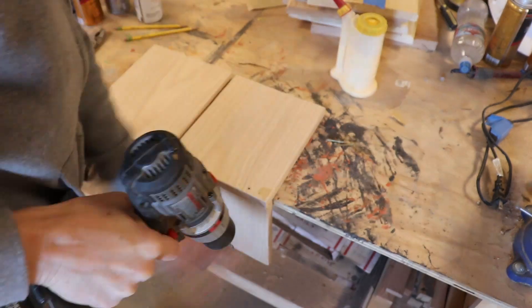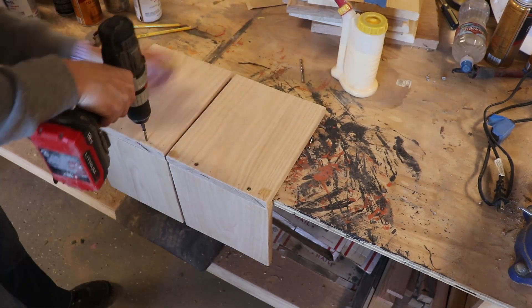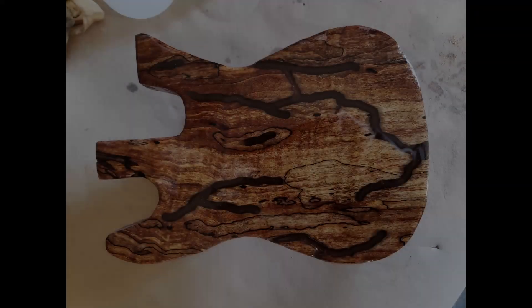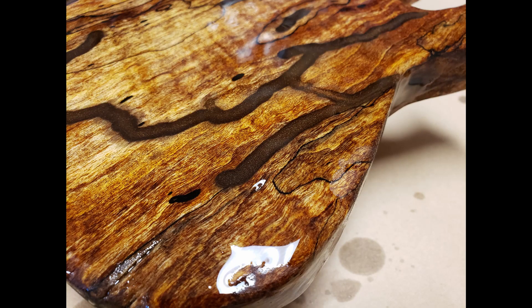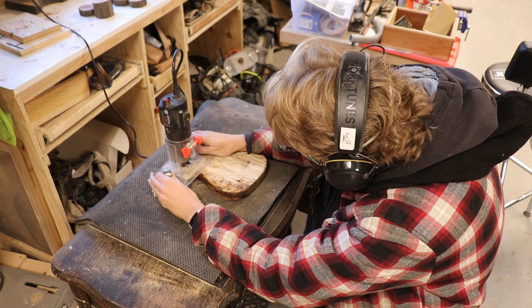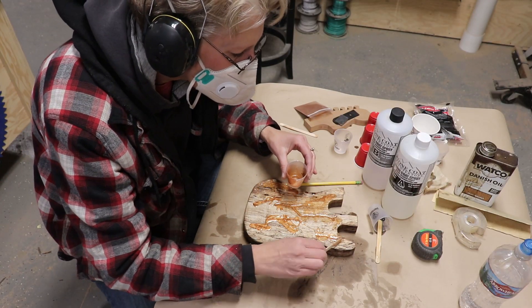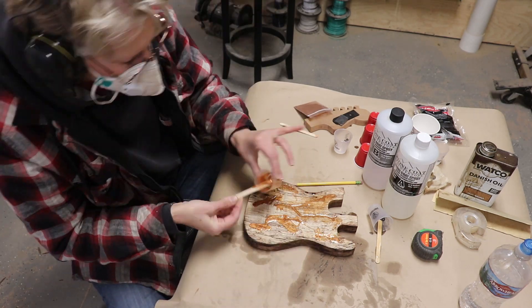Then I added some screws to the bookends to help those brad nails and glue. After the resin cured, I had wished I had used a different color than the brown. So I routed some more fungi lines on the back and poured a sparkly orange tinted resin into them, sanded that, and poured another thin layer of clear resin over the top and left that to set up.